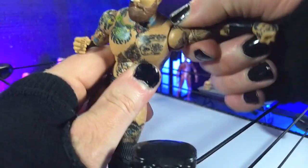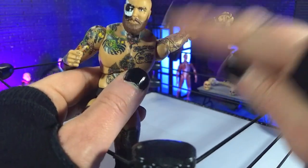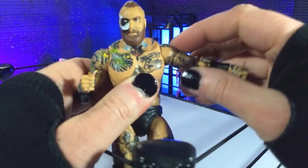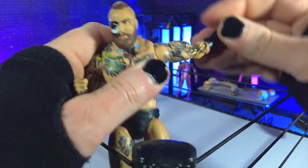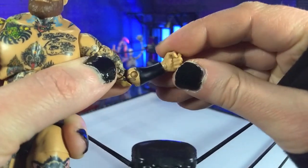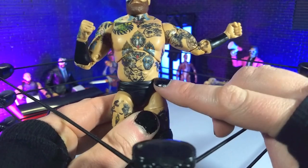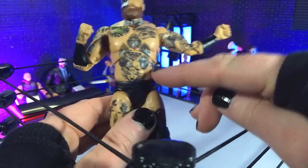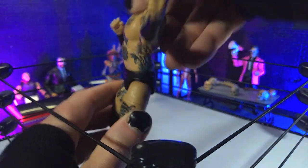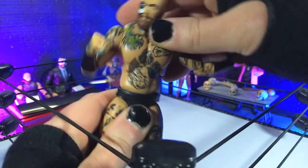Coming down to the shoulders, we have hinge and swivel, coming completely into a Y pose — pretty insane. Honestly, I'm not missing the butterfly joints here, because on the Supreme they barely move anyway, so this is perfectly acceptable. Then we get bicep swivel, double-jointed elbows folding completely in half — impressively so. Then we get hinge and swivel at the wrists, all horizontal. My favorite combination here: ball joint in the diaphragm and ball joint in the waist, allowing for very nice crunch, fantastic arch back, and even good side-to-side movement, which helps with those kick poses.